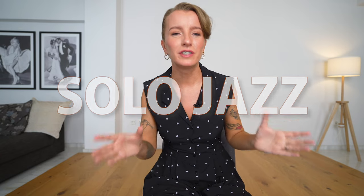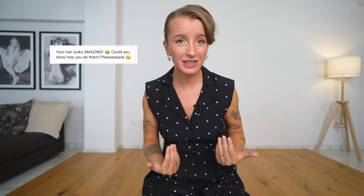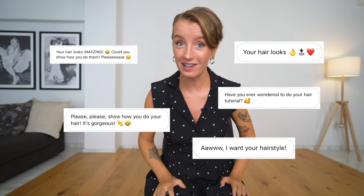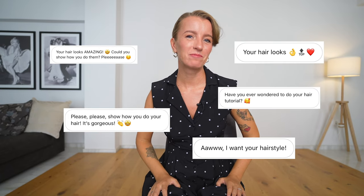My beautiful dancers, welcome to the channel! I'm Eglia Regelskis and I'm here to help improve your dance and simply make you fall in love with solo jazz. But today I'm coming to you with a completely different task, because I was asked many many times to show how I do my hairstyle and I was always hesitating to do that.